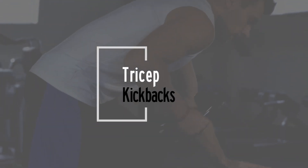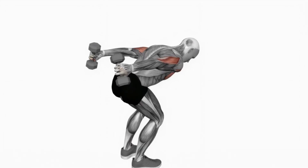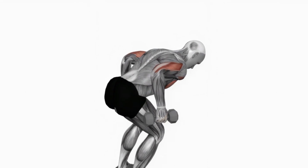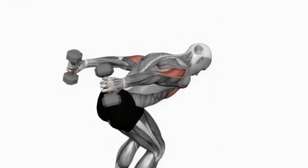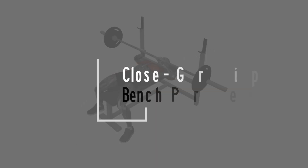Up next, tricep kickbacks — a fantastic exercise to work the rear part of the arms. Bend over slightly, holding a dumbbell in each hand with arms bent at a 90-degree angle. Extend your arms straight back, focusing on the tricep contraction. Ensure you're squeezing at the top of the movement. Ready to kick it back.